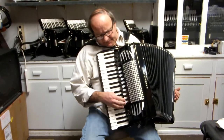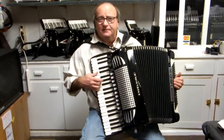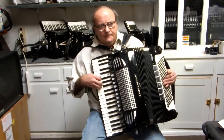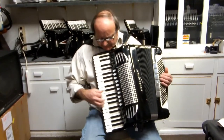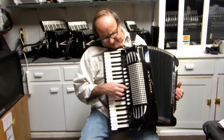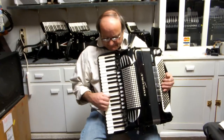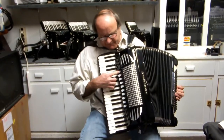And then you have the middle reed, which is the last switch down here — the same kind of thing. And then you have your master switch to get them all. And then of course your double reed again.